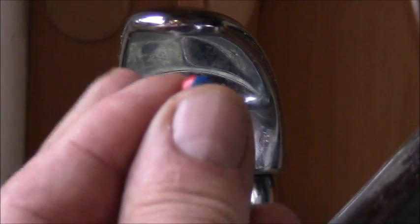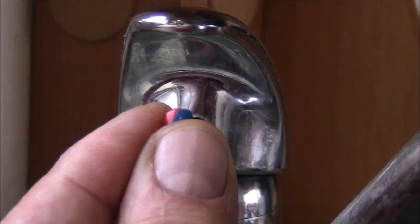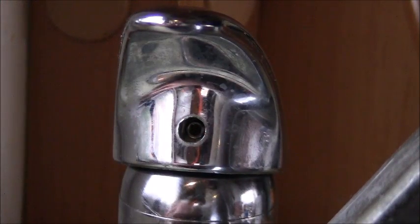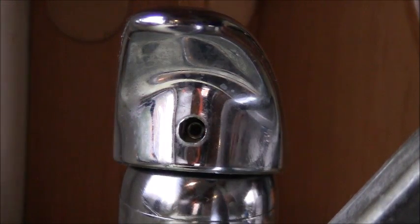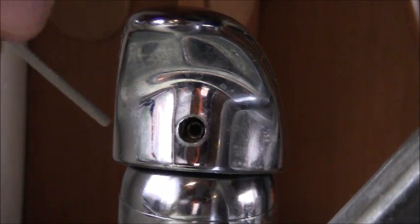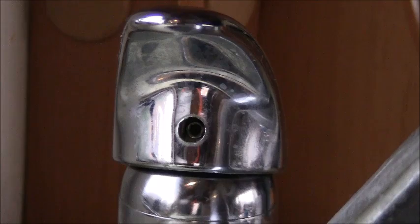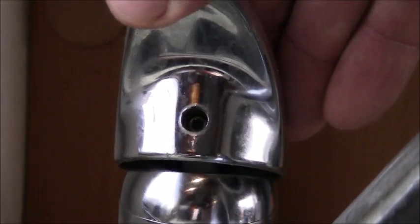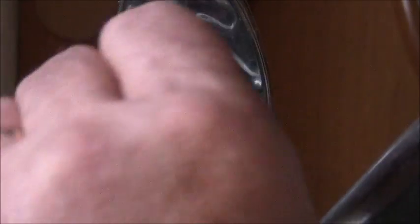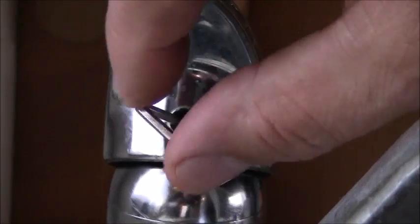You pull out this little stop which fits in that hole there, which just tells you which way the temperature is, left or right. Underneath there I'm just going to drain the water at the moment. Underneath there you'll see a little Allen key bolt, you can see that. I'm just going to drain a bit more and then we're going to undo that.